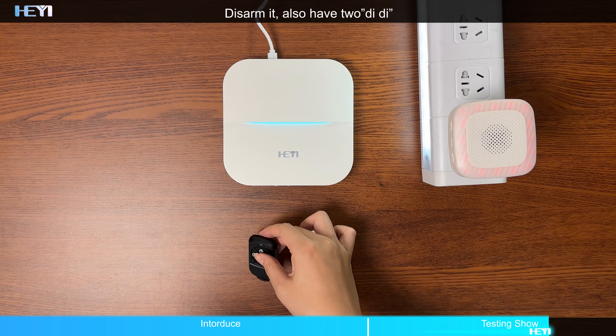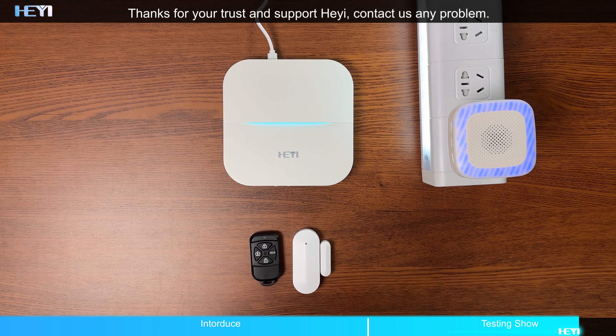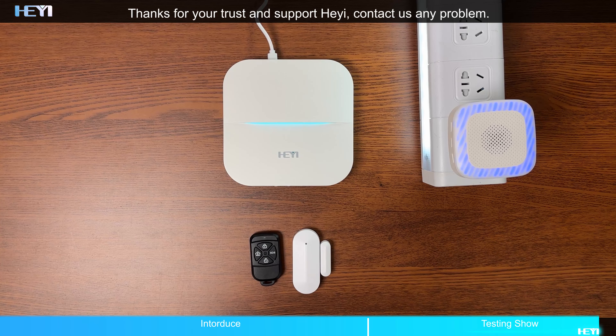Disarm it — also have 2 beeps. Thanks for your trust and support, contact us for any problem.